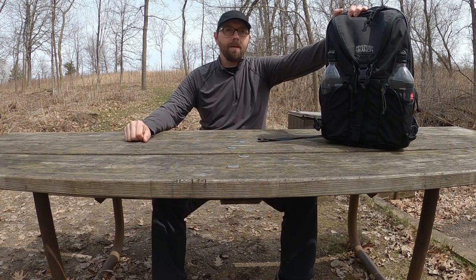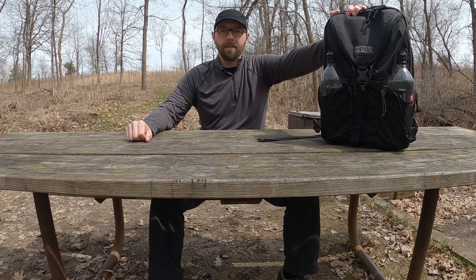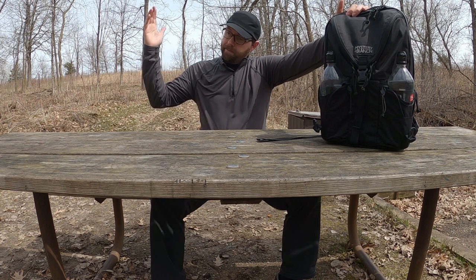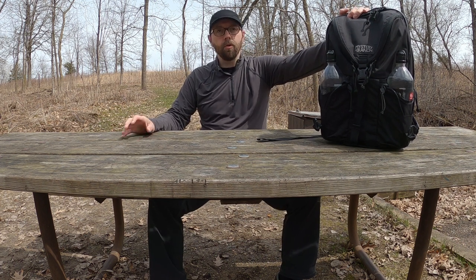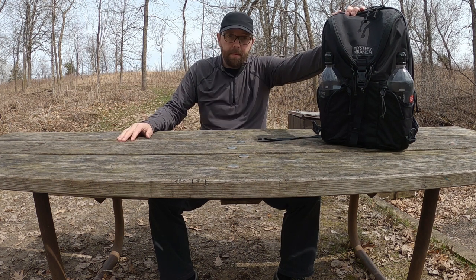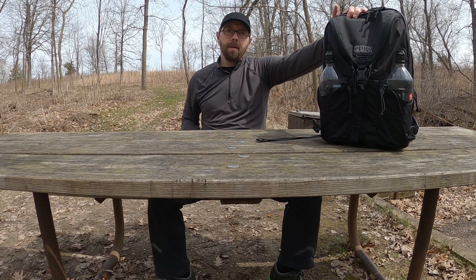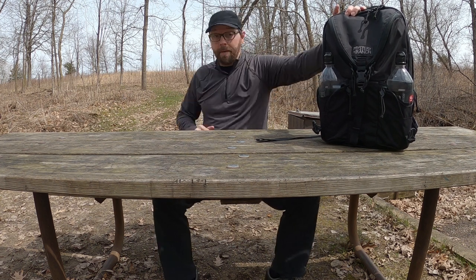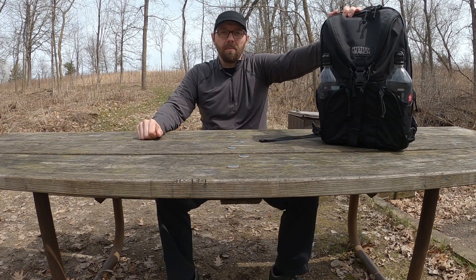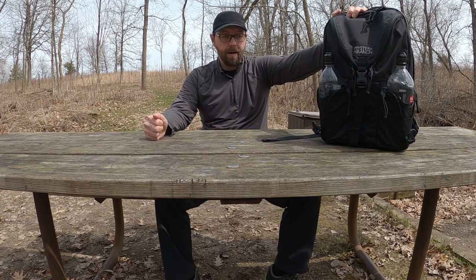Hey everybody, it is Friday, April 10th. We are ways into the COVID virus lockdown. State parks are closed, so no camping, unfortunately. They've even closed dispersed camping. But that means the campsites are empty, which is great, and we can come out here and film. There's not a lot of people out in this more remote part of the park here at Frontenac State Park.